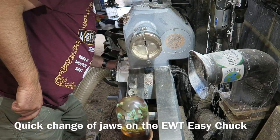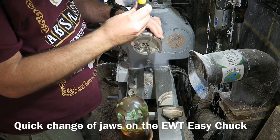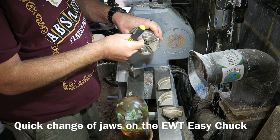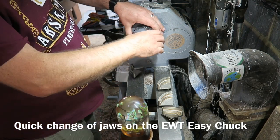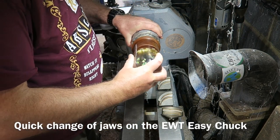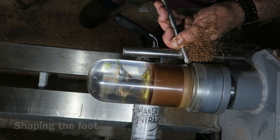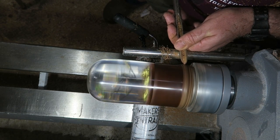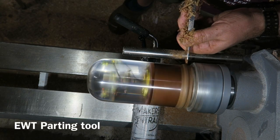Off the chuck, then a quick change of the Easy Chuck jaws from the big jaws to these long reach narrow ones that fit into the recess I created in the base. Expanding those out to hold it, I'm shaping the foot of the base using a bowl gouge and just rolling some cuts around to create a nice rolled base.